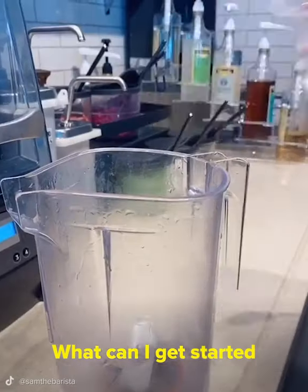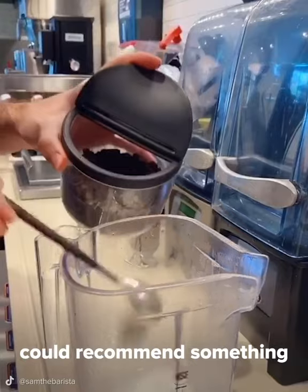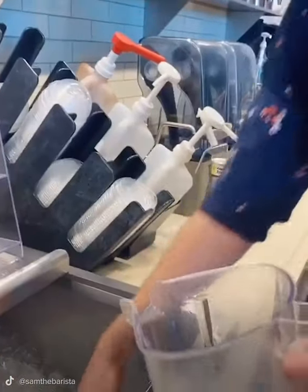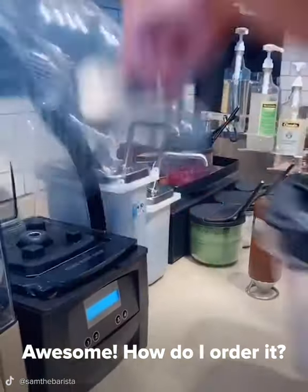Hi! Welcome to Starbucks! What can I get started for you today? Hi! I was wondering if you could recommend something with no caffeine and a little chocolatey. No problem! I have just the thing for you. Awesome! How do I order it?